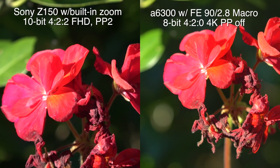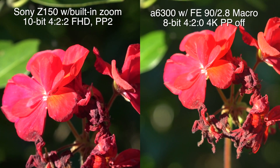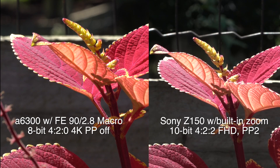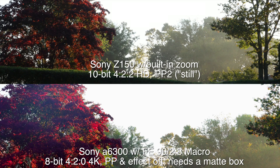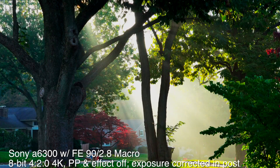I already knew what to expect from the sensor in the Z150 — it's the same one in the RX10 Mark III, which I tested against the a6300 and FS5. It punches above its weight class, giving away very little to the a6300. The difference between 8-bit 4:2:0 4K and 10-bit 4:2:2 Full HD disappears on normal devices. At 4K, the a6300 is going to be slightly better. The Z150 has beautiful imagery at 10-bit 4:2:2, but so does the a6300 at 8-bit 4:2:0.